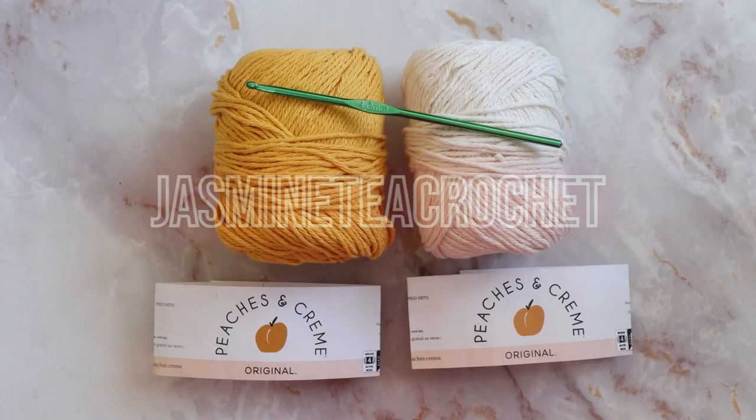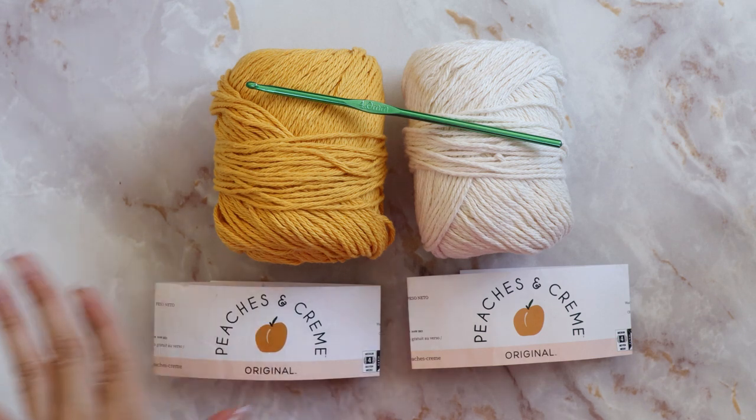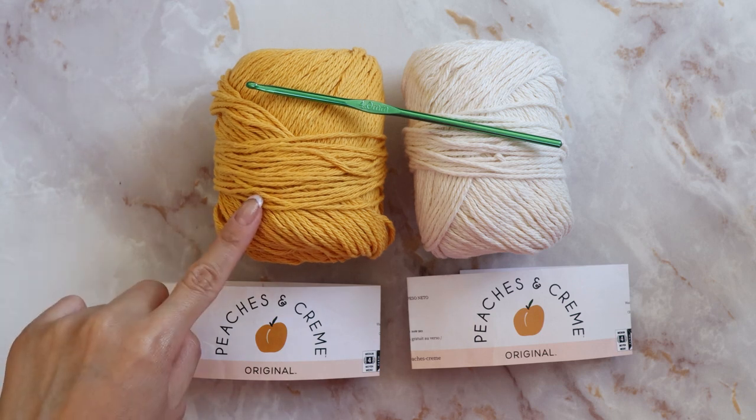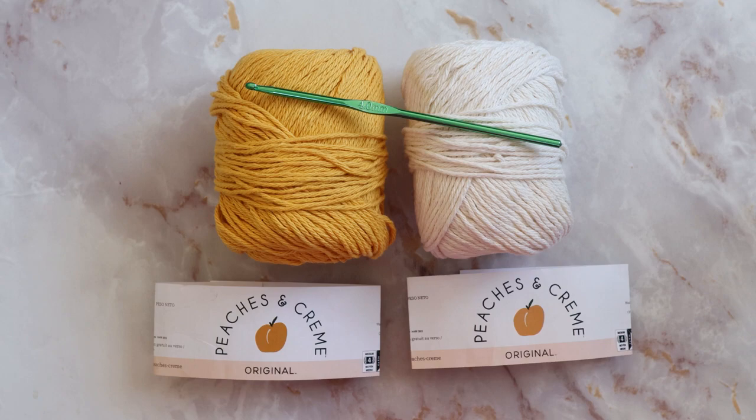For our flower bag you will need two colors. I have both of my yarns from Peaches and Creme. They are a medium four weight yarn in 100% cotton. This one is in the color gold and this one is in ecru, and I am using a four millimeter hook.